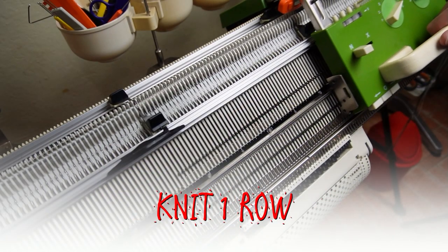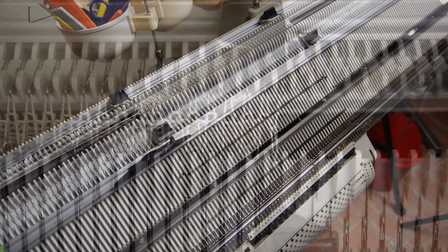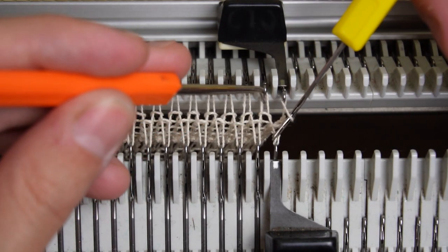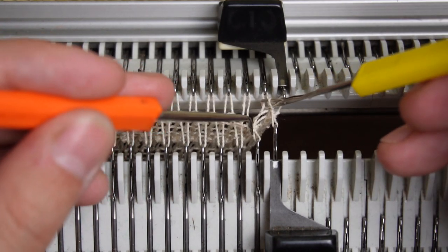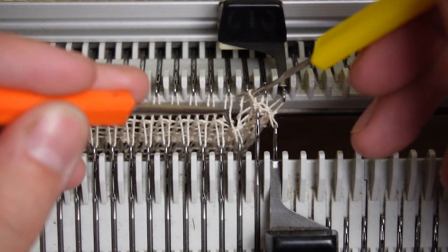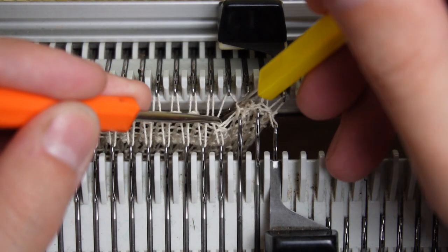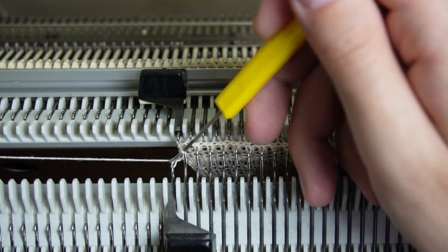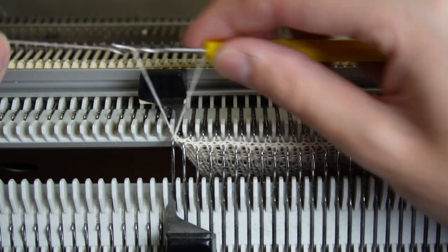Now knit one row and drop the front bed. Use the yellow tool and make a zigzag latch cast off. I have a video about several different methods for casting off stitches, so you can watch it by clicking on the info card — in that video I'm showing the process up close and explaining in detail. When you take the last stitch, wind the yarn from the lock behind the latch into the hook and pull it through.